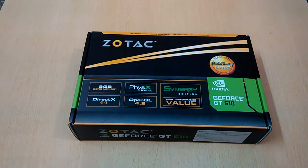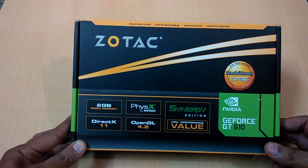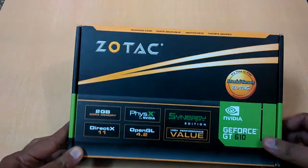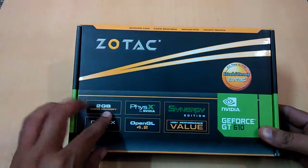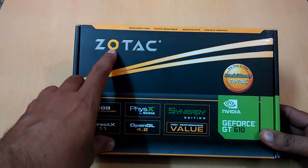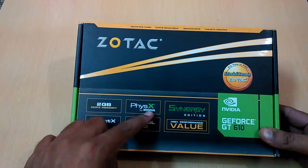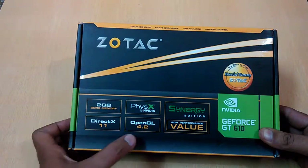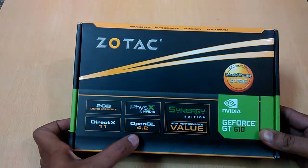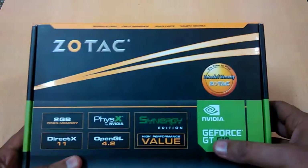Hey guys, welcome back, this is TechBSD and we have a Zotac graphic card for you this time. As you can see, it is a 2GB DDR3 graphic card from NVIDIA, produced by Zotac. It supports NVIDIA PhysX and also supports DirectX 11, OpenGL 4.2, and they say it is a high performance value graphic card.